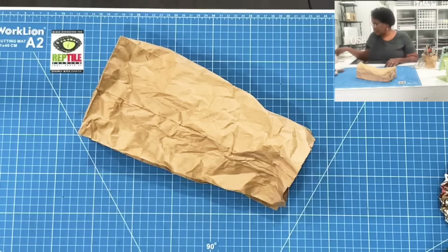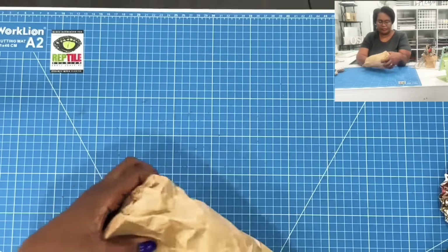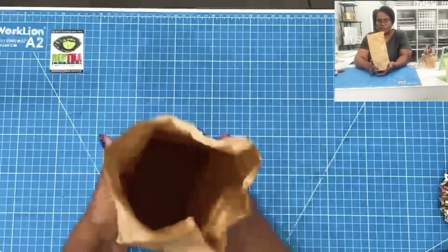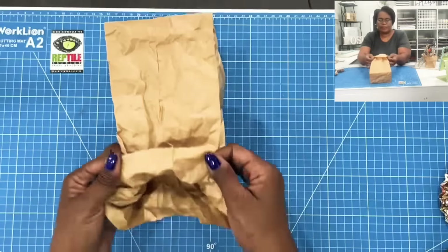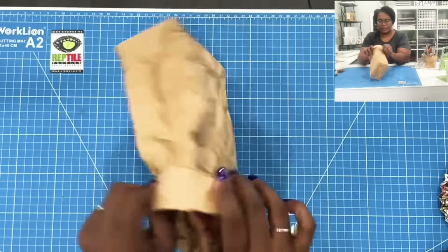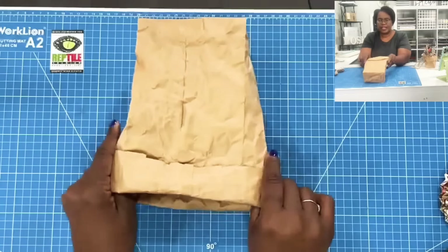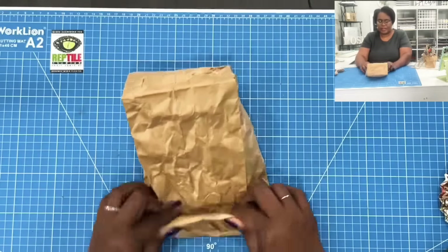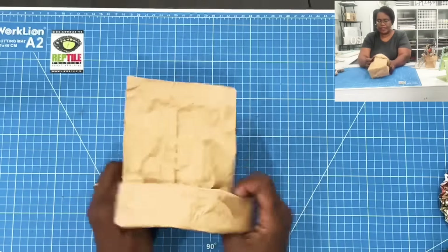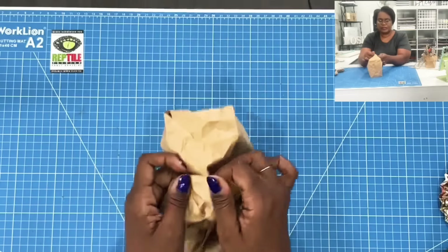With my bag like this, I'm going to go ahead and take the bottom and just put it in. Then I'm just going to take the top and very carefully start rolling it down. As I fold it, you can actually straighten it to get it nice and neat. Then I'll start my second roll, straighten that, and roll it one more time — so I'm actually rolling this three times. If you don't have the size bags that I have, use what you have.